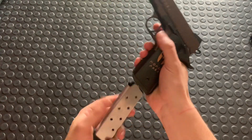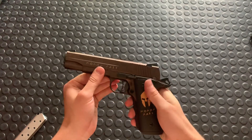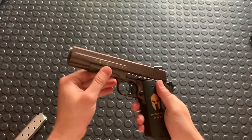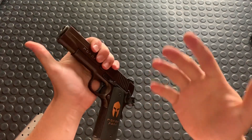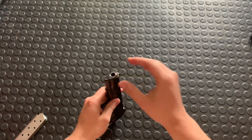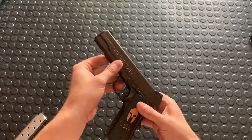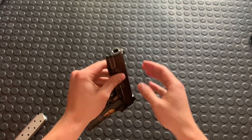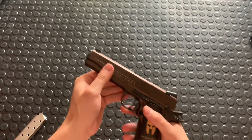Here we go. First of all, drop your mag, check that it's clear. The next part is a bit open for debate on what you want to do — this is the way I do it. I don't use a tool; you can use a tool for this process, but you do want to make sure that you're at least being careful if you're not. I've never had a tool.